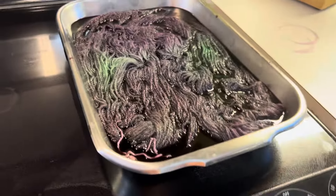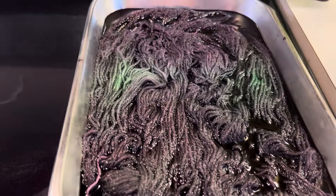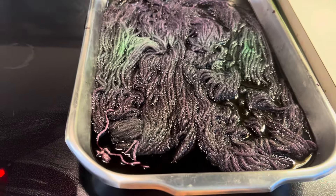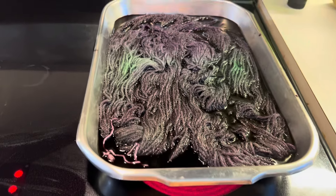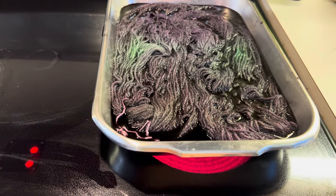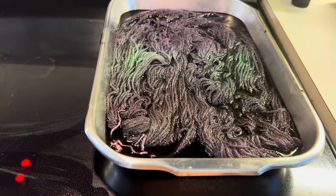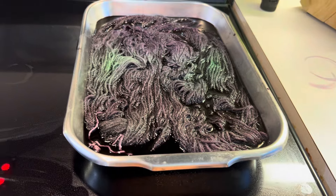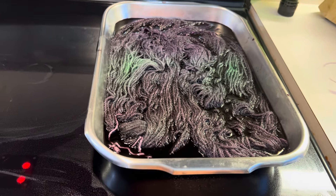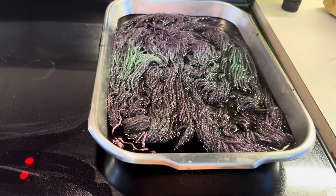I'm just dying to see how this is going to turn out — it's going to be so pretty. If you guys haven't tried dyeing yarn, look up a video, watch mine, and just give it a try. Now, you cannot dye acrylic yarn — some people have tried and it comes out blotchy and very pale. You can only do this with natural fibers like wool or merino — it's got to be real animal fibers.